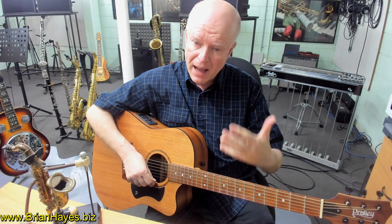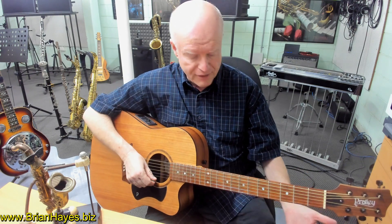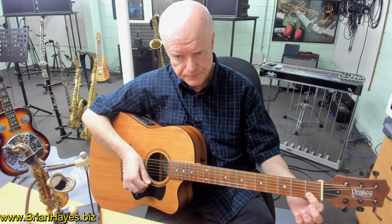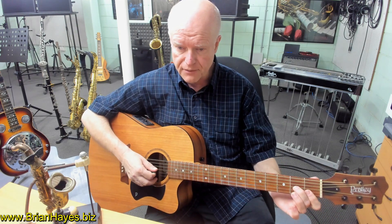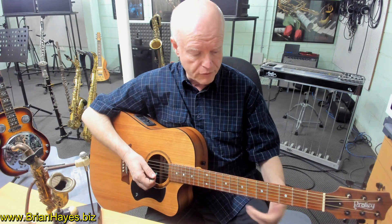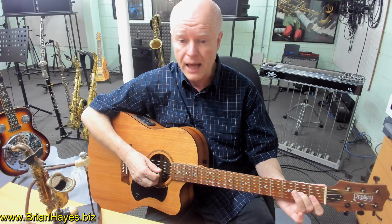Now, we can base a major chord with the root note on any string on the guitar. Say we looked at playing an F major chord. The earliest way we learn an F major chord is where we double stop with our index finger on strings two and one, and reach over with our second finger and play the A on the G string, the third string of the guitar. So now we've got a perfect F major chord — the notes are A, C and F.